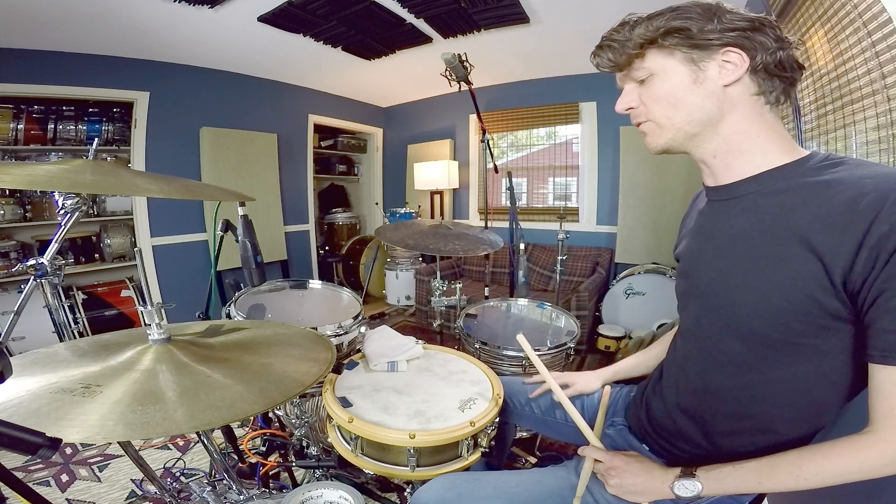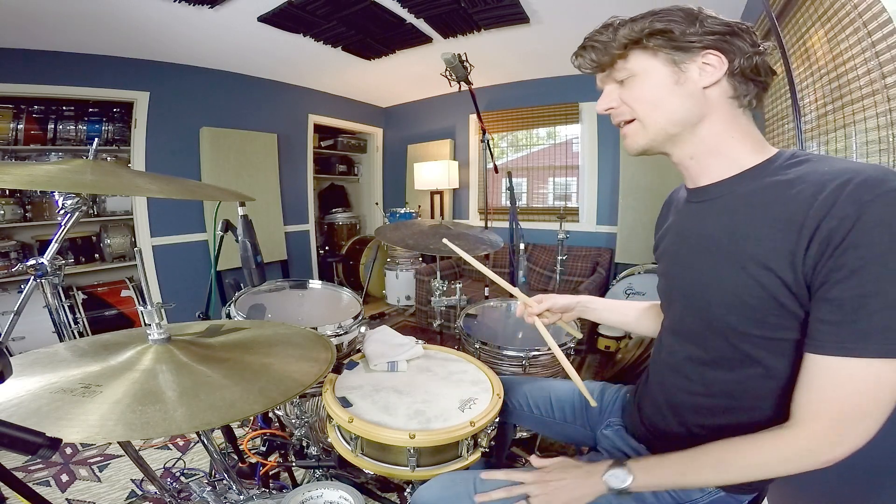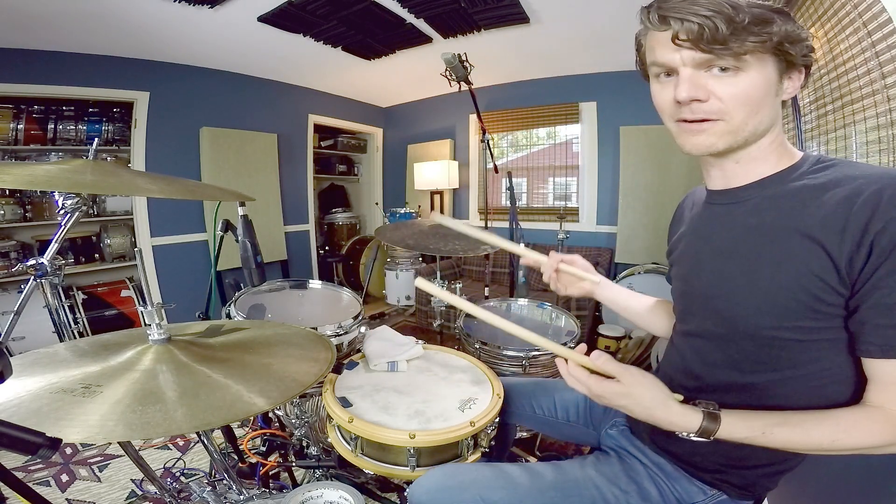Number four is the same one — we're just going to the ride cymbal now and letting the left hand travel around. You've got to make the tom notes articulate, otherwise this one is just going to sound like slop.